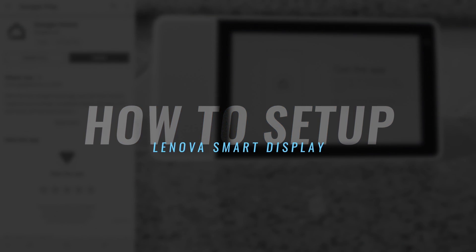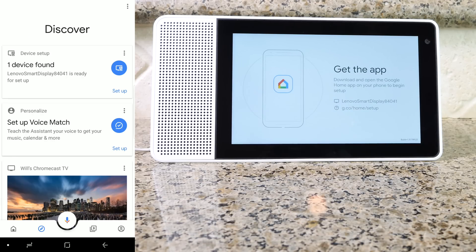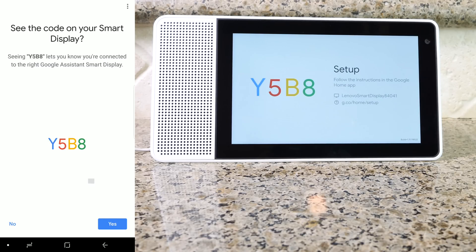From your Android or iPhone, go ahead and download the Google Home app from the app store and then open it up. If you haven't set it up already, go ahead and set it up. This will be the first screen you get. As you can see, it found my device. I'm gonna press Setup. Make sure that the display name is on your phone and then press yes. Once the device is found and connected, you should get a series of numbers on your screen — make sure they match, then go ahead and press yes.